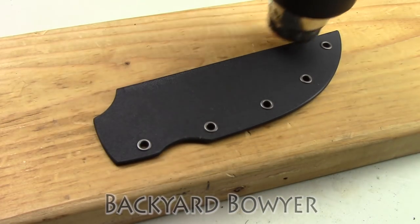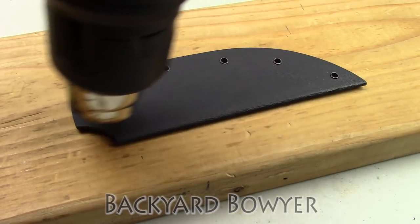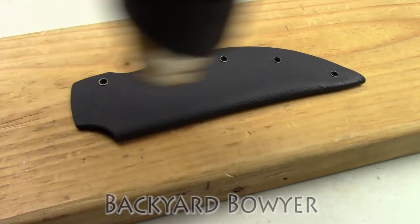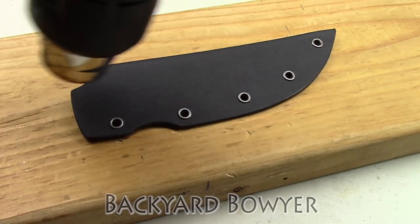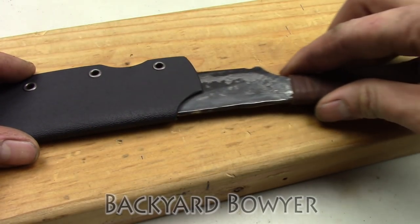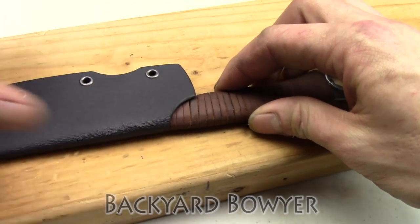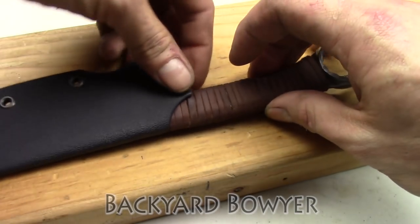Now it's time to fit the knife to the sheath. I heat the spine and sides of the sheath, making sure to keep the heat off of the eyelets as much as possible. While the sheath is still pliable, I put the knife inside and press the throat of the sheath for better retention. And then I just let everything cool.